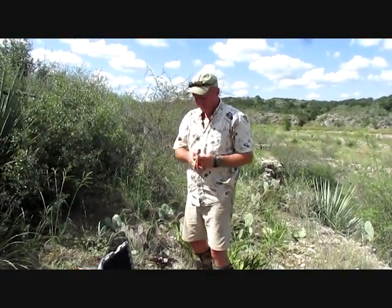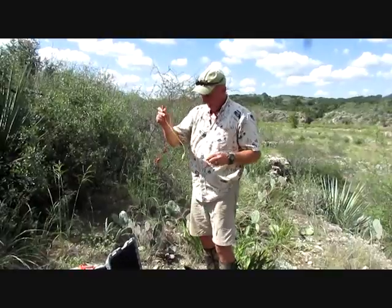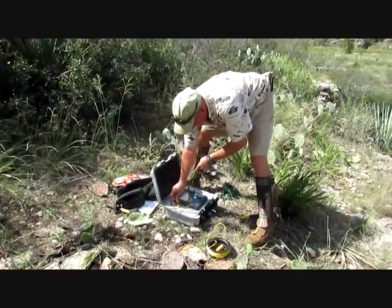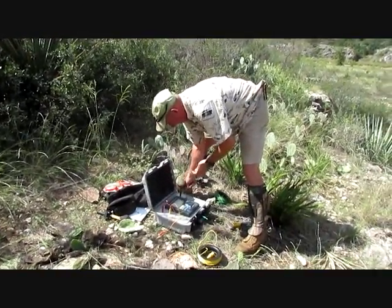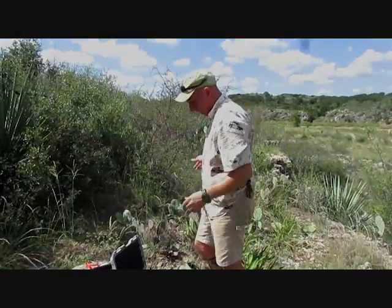We're going to set up our array up here and do a two-probe array, which means we have to use these little jumpers. They're color-coded so you can't mess it up — red to red, yellow to yellow, black to black, green to green. This is called a pole-to-pole array, so it's just two probes, one in each direction.